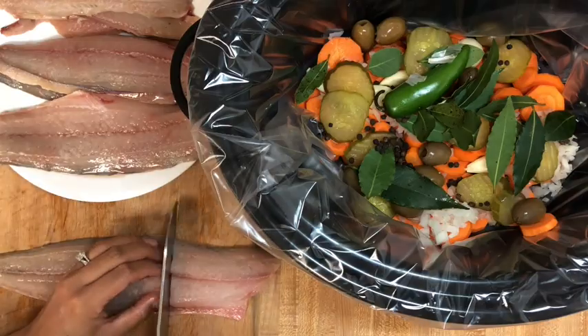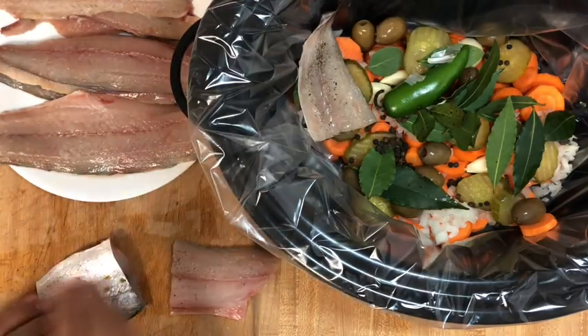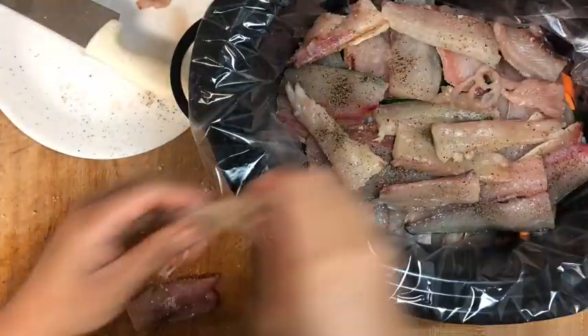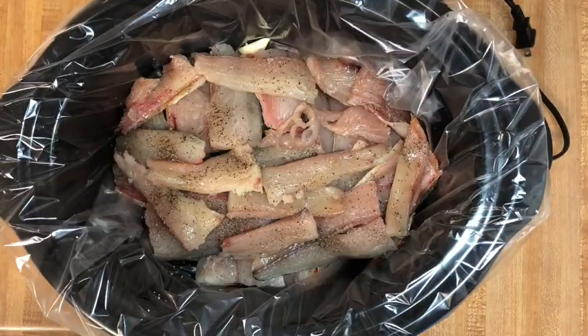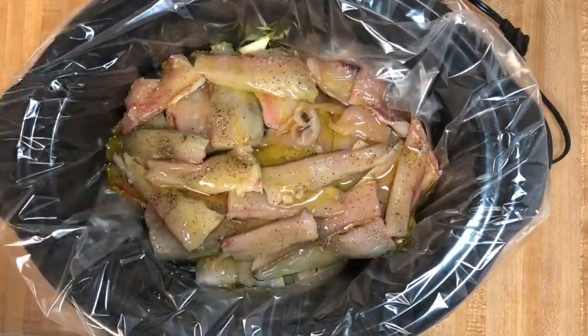Fillet the fish and remove all the bones. Cut into four inch long fillets. Season both sides of the fish with salt and pepper and layer the fish on top of all the vegetables. Cover the fish with the olive oil. Cook on high for four hours or on low heat for eight hours or overnight.